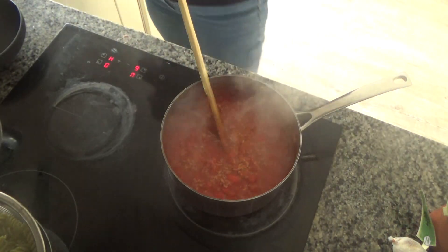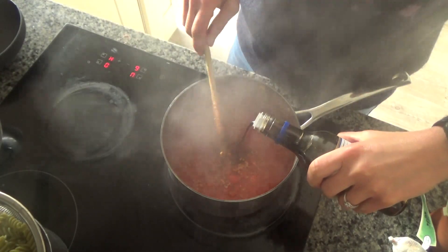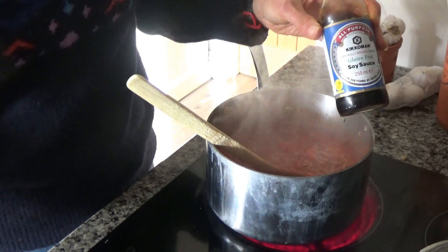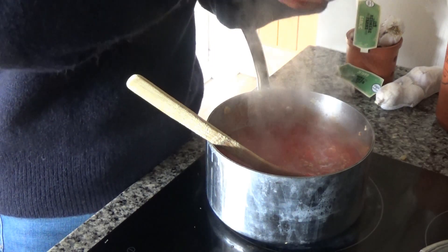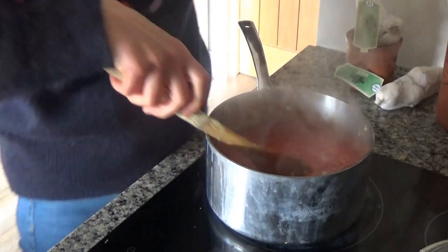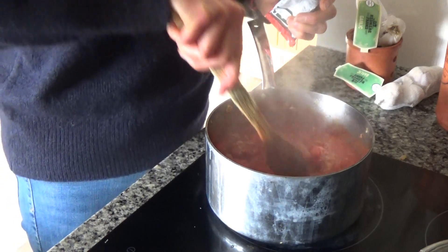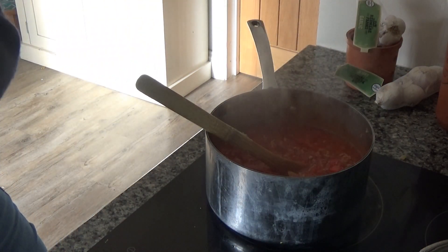I've cooked my pasta but I forgot to add a couple of ingredients to the sauce. I'm going to add a couple of tablespoons of tamari. Tamari is a fermented soya sauce, fermented slightly longer than ordinary soya sauce — if you can't get tamari you can use regular soya sauce. I use it because it's gluten free and I have a slight gluten intolerance. I'm also going to add a couple of tablespoons of tomato puree and stir those in now.